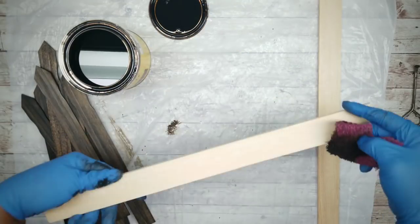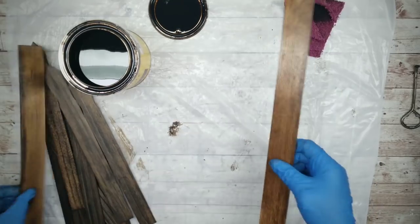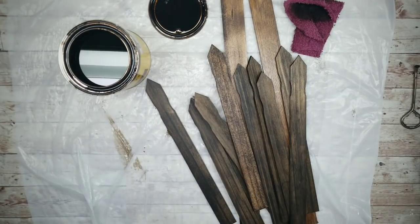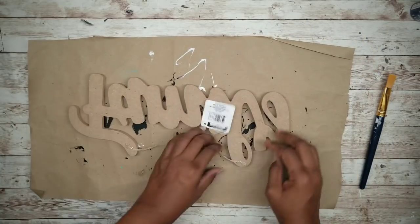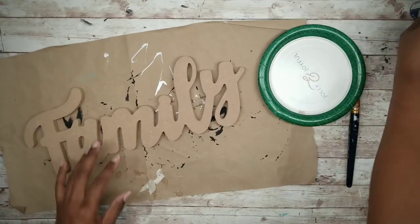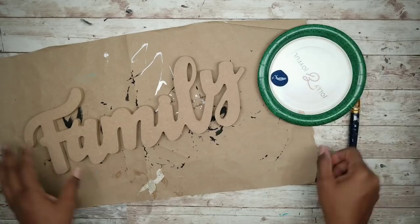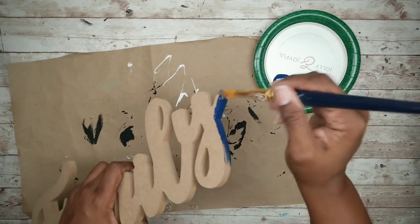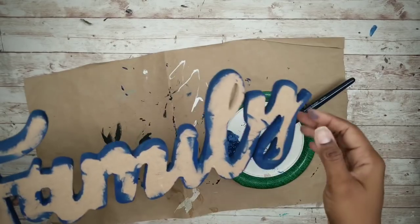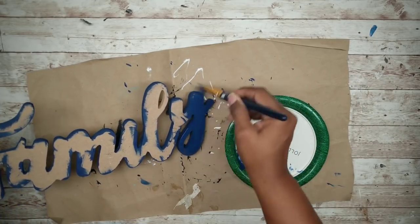Once you're done with all the one gallon sticks, go ahead and do the five gallon sticks as well, covering the blank side and the sides and ends. Once everything is covered, we can work on the family word. Start by removing that hang string in the back and all of the tags. We will be painting the word in cobalt blue acrylic paint. Start by applying that paint all around the edges and curves first, and once all of those inside and outside edges are covered, paint the face of the letters.